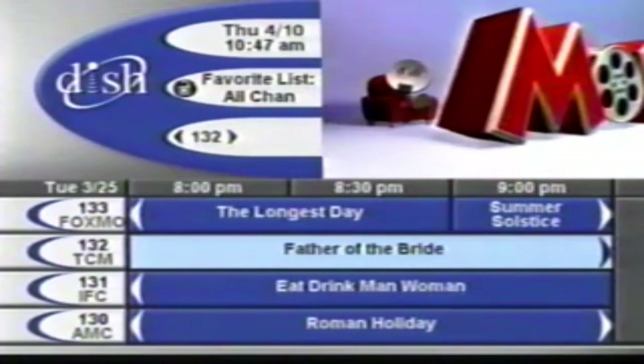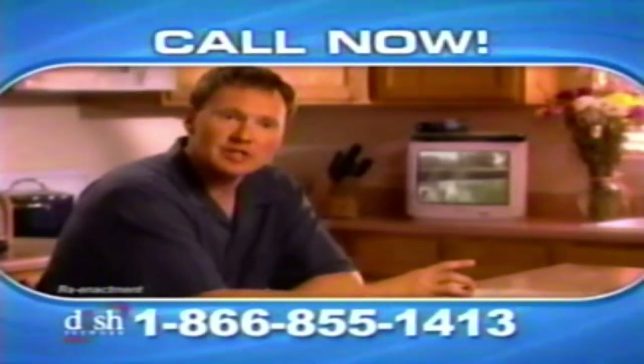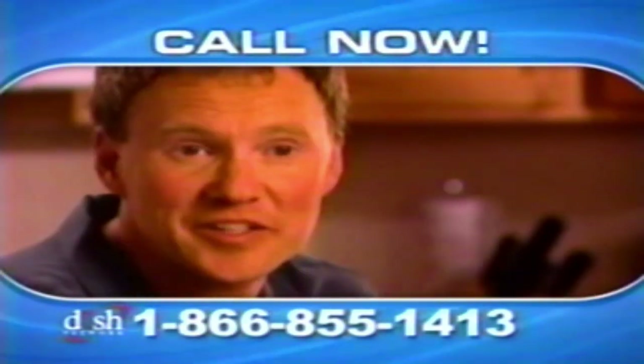You get an easy-to-use on-screen program guide and access to interactive TV services. I can't believe how easy it was to have Dish Network installed in my home. I should have done it sooner.